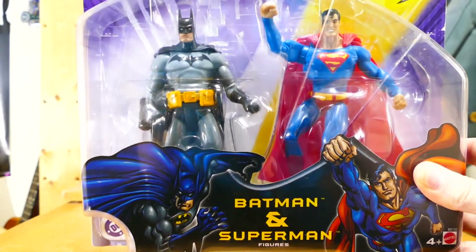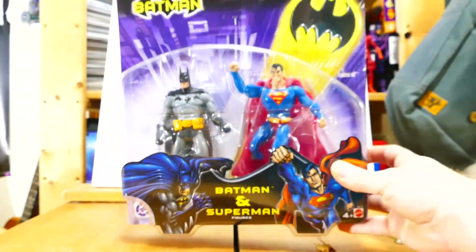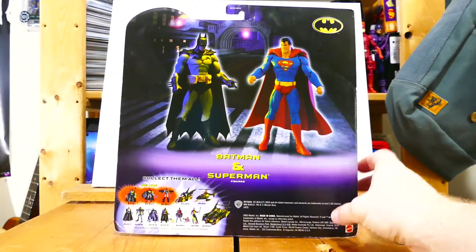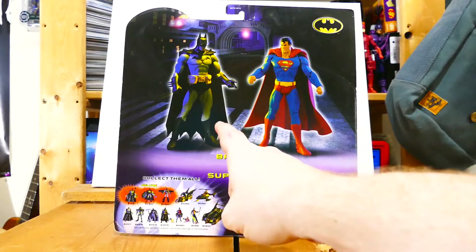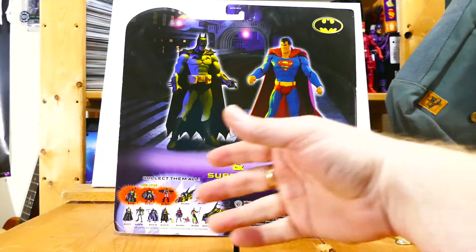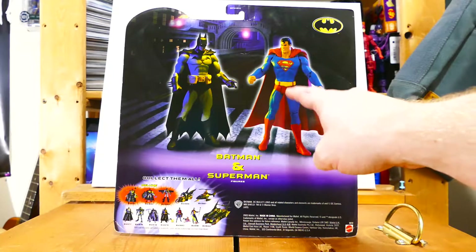I know if you're a Batman and Superman fan, you've probably seen this before — it's not anything new. It's actually from 2003, so it's quite old. But I haven't seen very many videos about this 2-pack on YouTube, and I figured it's worth giving a mention because it gave us a really cool Superman figure.